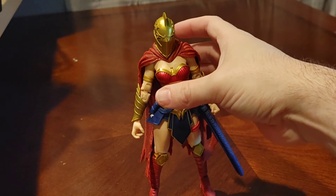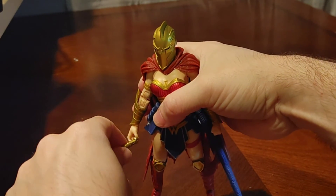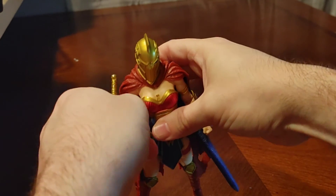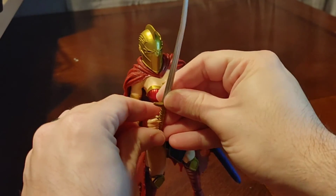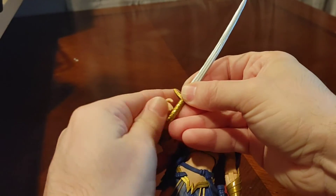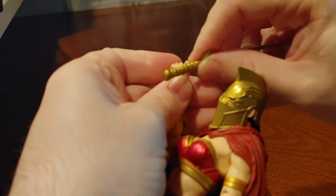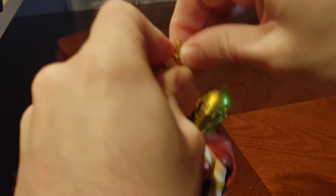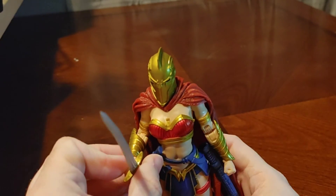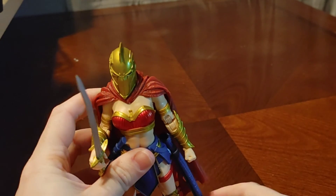Before we end, for those people thinking 'why don't you put the sword in her hand to see if it fits' — okay, you got it. This is proving difficult. Oh, there we go! Yeah, the sword goes into her hand. It also can be sheathed into the sheath right here.